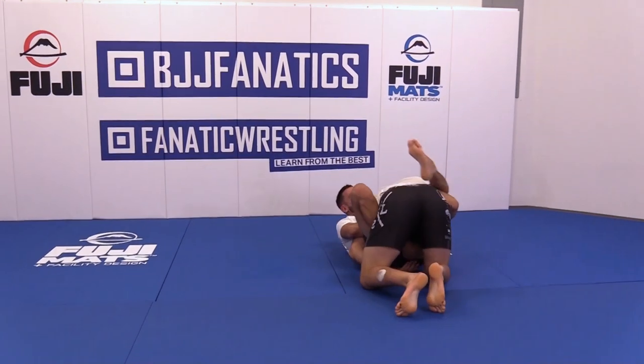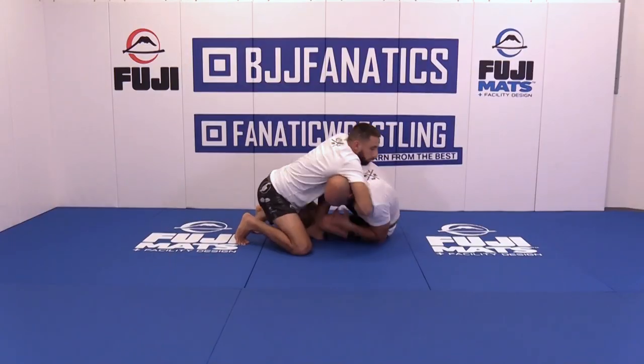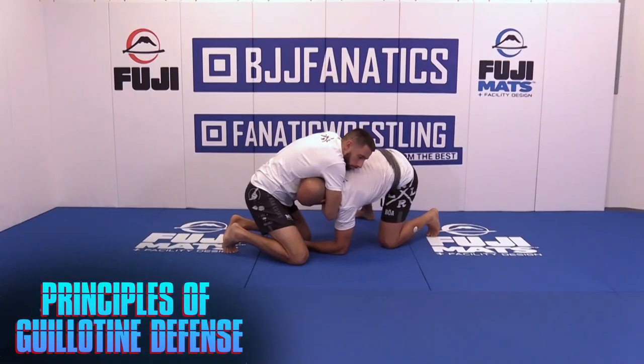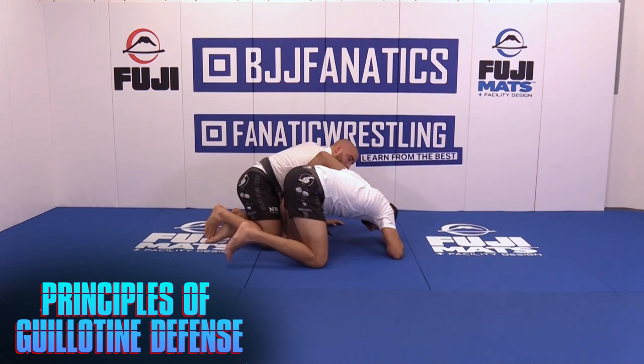I'm teaching in Paris, Luta Livre. I'm a six-time ADCC veteran since 2007. My teacher was the shuttle legend, master of guillotine. So I learned a lot of guillotine and with a lot of guillotine, I learned how to defend it.